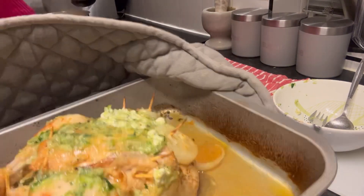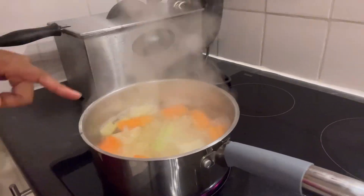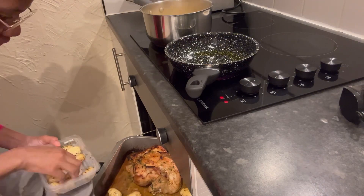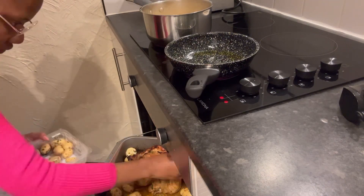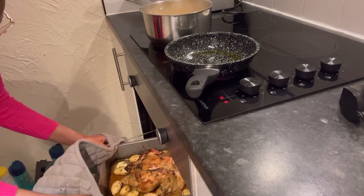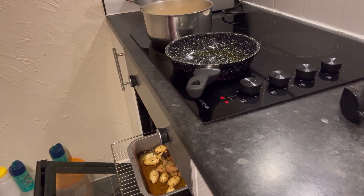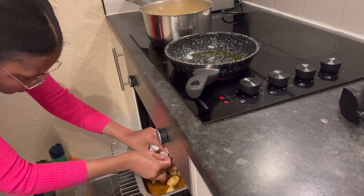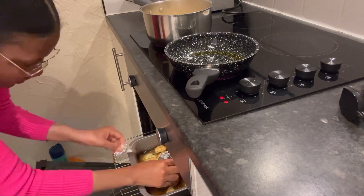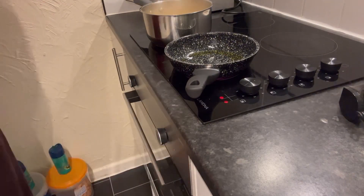I returned the chicken to the oven to brown the top. By then I already had a pot cooking with potato, carrot, and celery. I also removed the chicken tray and added mini baby potatoes to roast alongside the chicken. I placed aluminium foil on the tips of the chicken leg bones to prevent them from burning too much — I had forgotten to do that earlier.